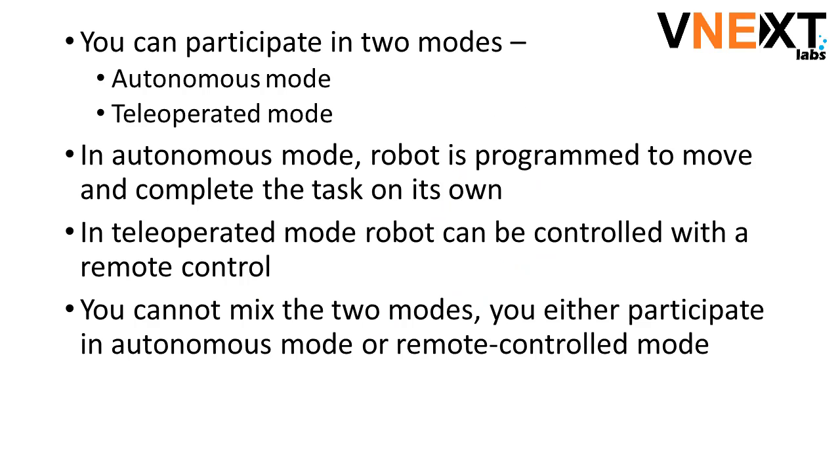You can participate in two modes: Autonomous Mode or Tele-Operated Mode. In Autonomous Mode, the robot is programmed to move and complete the task on its own. In Tele-Operated Mode, the robot can be controlled with a remote control. You cannot mix the two modes — you either participate in Autonomous Mode or Remote Controlled Mode.